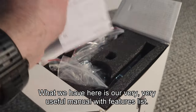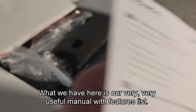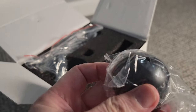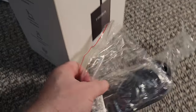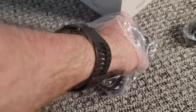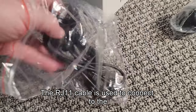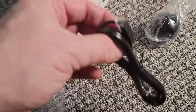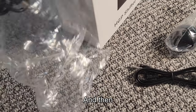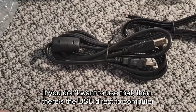What we have here is our very useful manual with features list. Moving on to more exciting things — there's our replaceable shifter knob. We've also got a couple of cables: an RJ11 cable and a USB cable. The RJ11 cable is used to connect to the connector hub for all the Moza components. And if you don't want to use that, there's a USB direct to computer — typical USB-A to USB-B.